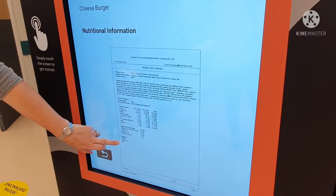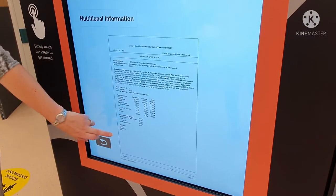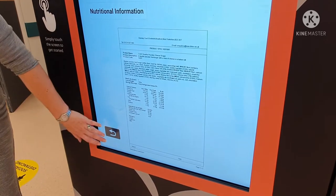On the screen you will also be able to see all of the nutritional content of the product and any allergens that the product contains.